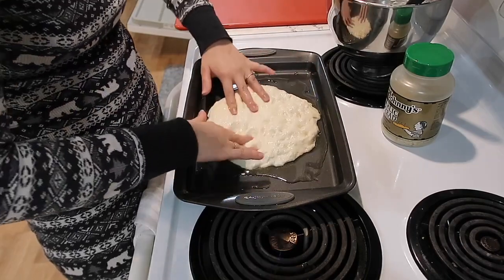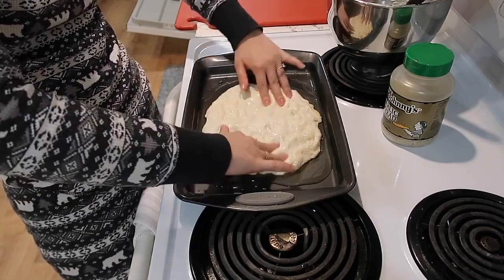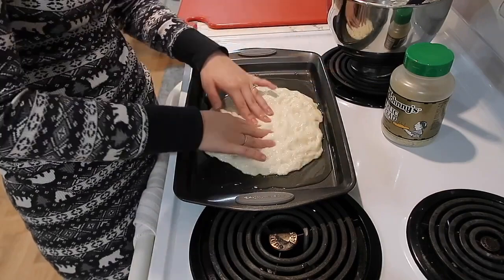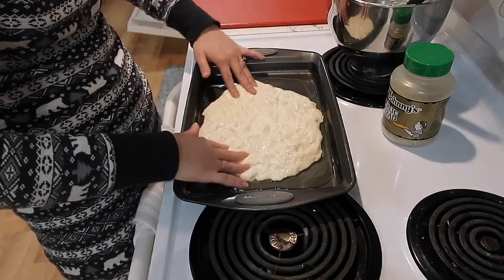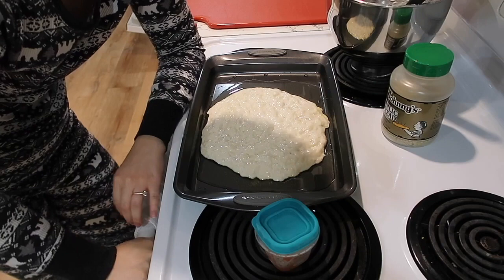We also try to use bread flour when we can — recently we've been really good about it and the pizzas have turned out great. It's a very wet and sticky dough.